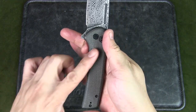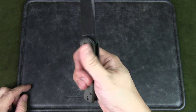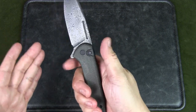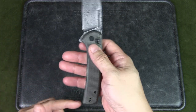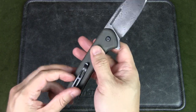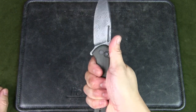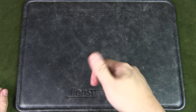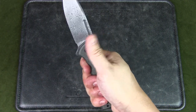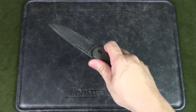In terms of ergonomics, the handle is fairly straight so it doesn't really form around your hand, but you get a good grip because it's a nice long handle on a bigger knife. There is a slight hot spot from the deep pocket clip — not tremendously bad, but I do feel it in my palm on a hard grip.